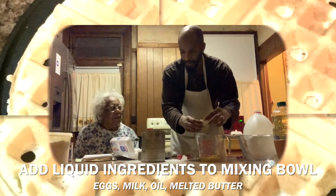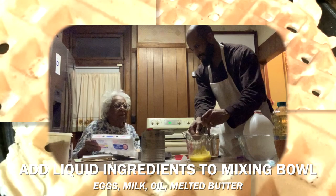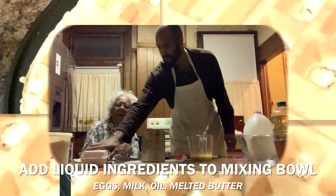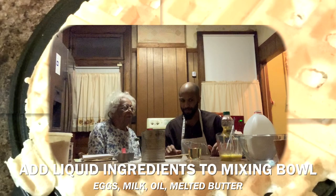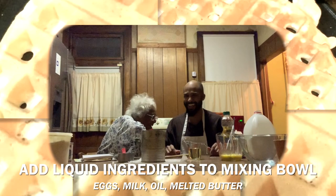Now we're going to add three-fourths cup of oil. The recipe doesn't call for it, but Grandma also melts butter and puts it in with the oil. That's what she does, so we want to do it the way she does it.